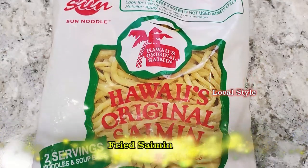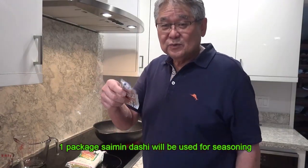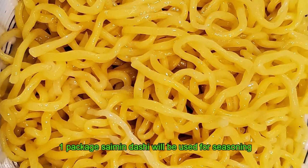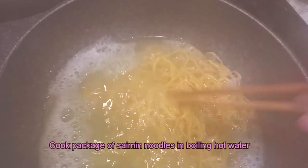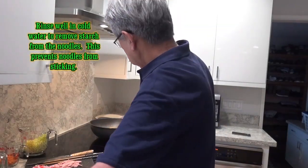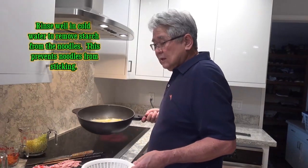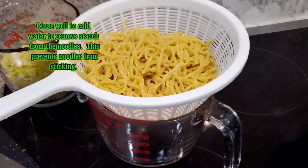Sun Noodle saimin from the package — this is what I'm going to use for the seasoning. First you got to cook the saimin. The water is hot so I dump the saimin in. Cook it until the tenderness you want, then strain it under real cold water and wash it really good to get all of the starch out so it doesn't stick together.